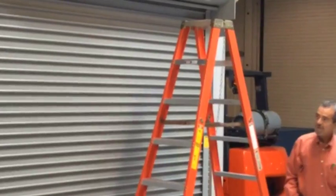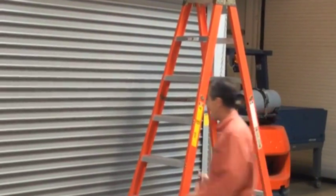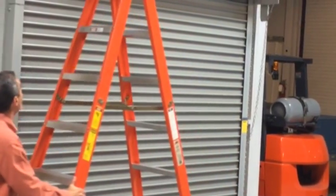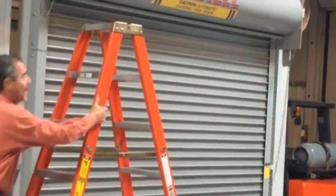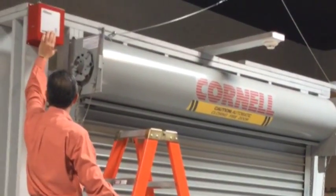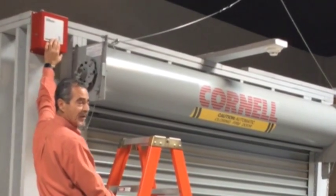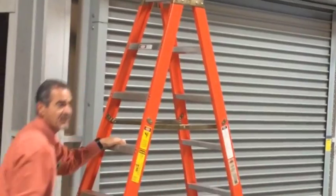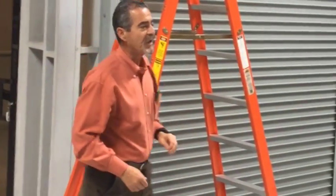Alright, so this would constitute a cast. The door closed fully and all the way to the ground. It also closed within the required time period — no faster than two feet per second.